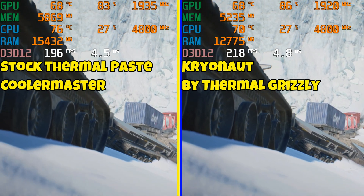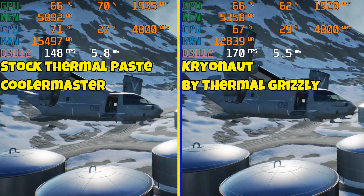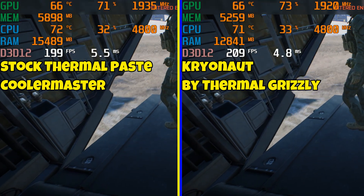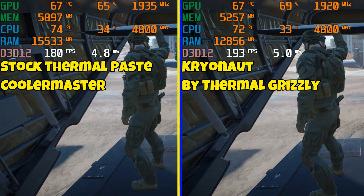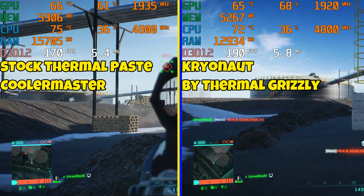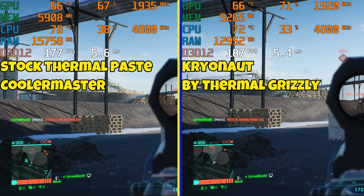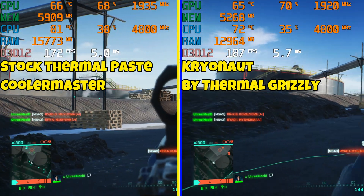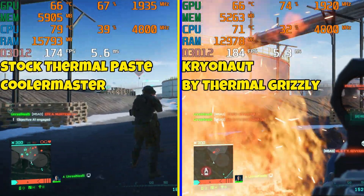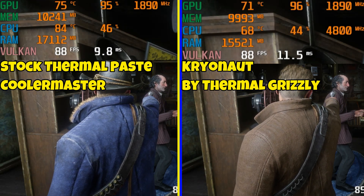The first benchmark game we're going to test is Battlefield 2042. Everything is on low, I'm at 1080p — I'm using these settings so I can be more CPU bound than GPU. Just look at the difference between the temps. On the left, you'll see the temp start hitting 80s and above. On the right with the Cryonut thermal paste, it doesn't hit that. There was like a 20 FPS difference — it's dropping way less because the CPU is not thermally throttling due to heat.